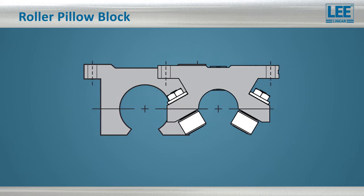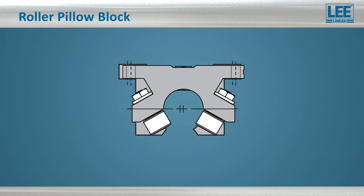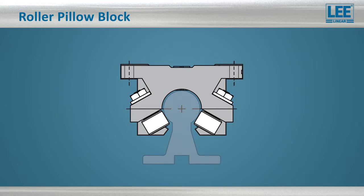This gives you complete size interchangeability with industry standard blocks, allowing you to take advantage of the performance benefits of the roller bearing pillow blocks without having to redesign the linear motion.